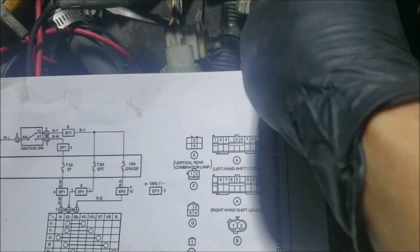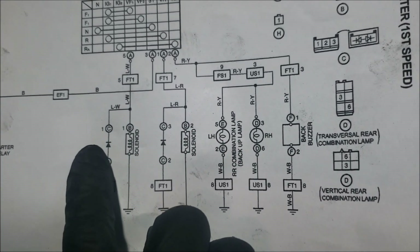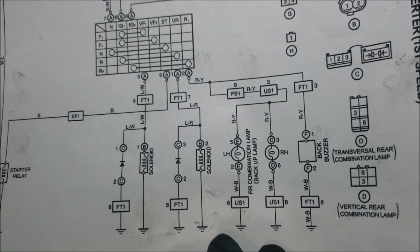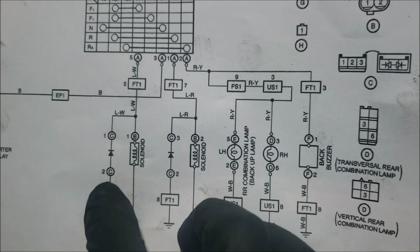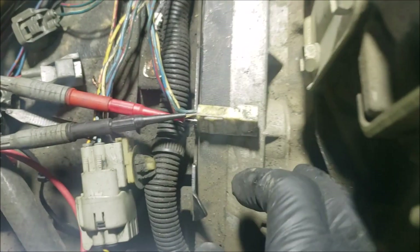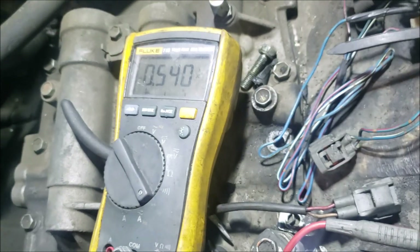I've got my red lead on the white with the black tracer and the black lead on the blue with the white tracer. On the diagram, this is for the forward solenoid. The diode's anode is connected to the negative and the cathode to the positive, so we're forward biasing this diode. My expectation is a reading of 0.5 to 0.7 — and right now I'm reading 0.6, so the diode is good on the forward bias.